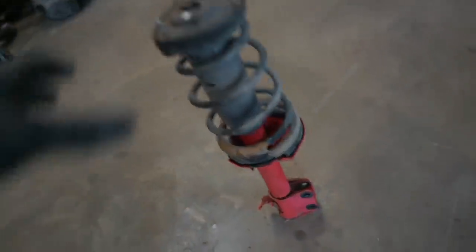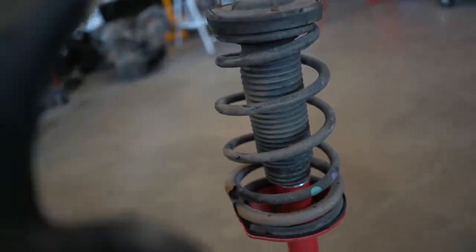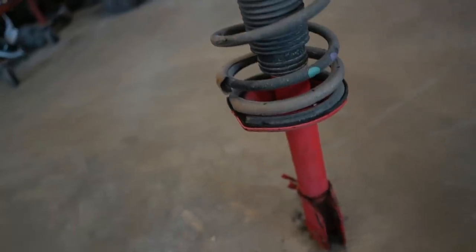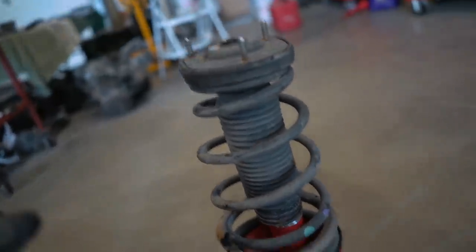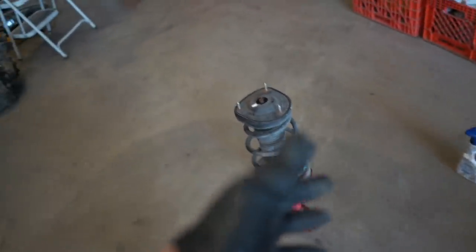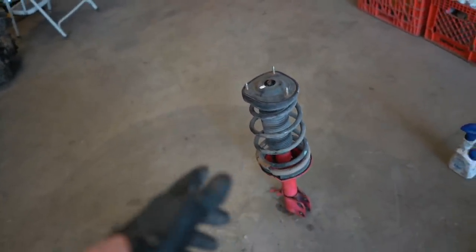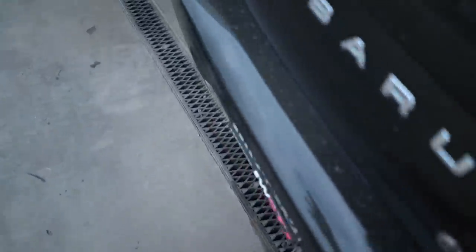This strut is done. As you can see, when it's on the car this grease zerk will be facing out so we have really easy access to re-grease it later. I'm not sure how long the grease will last — I'd guess at least 20,000 miles, but I've never done this before. I'm going to get the other side done and then we'll go on a drive to make sure this actually fixes the problem.